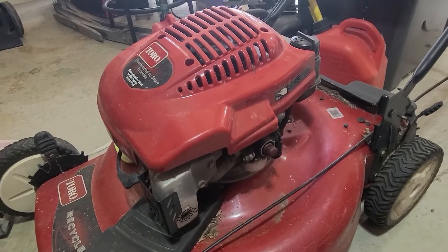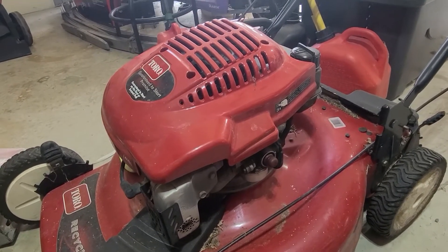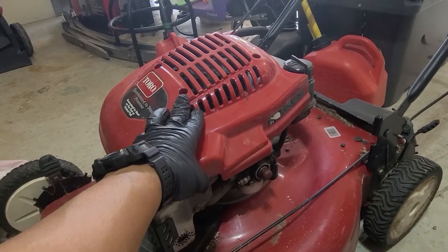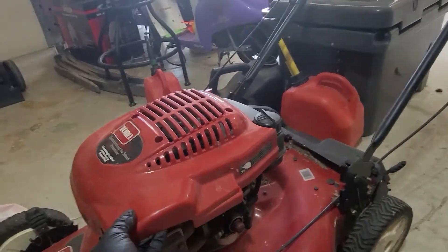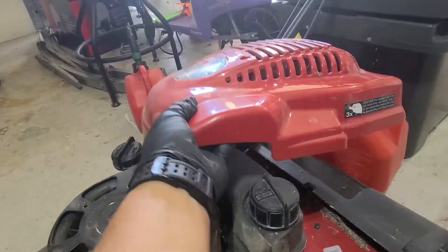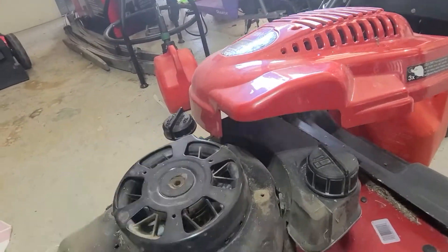The first thing you're going to want to do is remove these four bolts on top, which I already have done. Remove the oil dipstick, and then you can take this whole cover pretty much off and set it to the side like so. Put the dipstick back in.